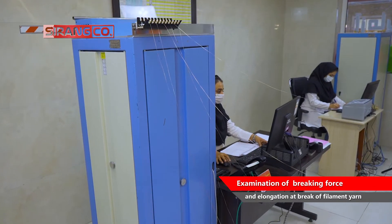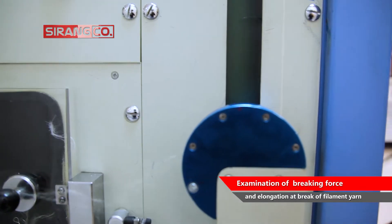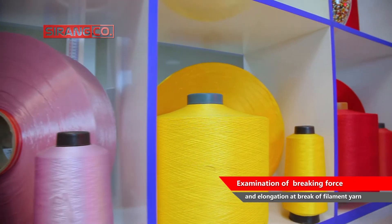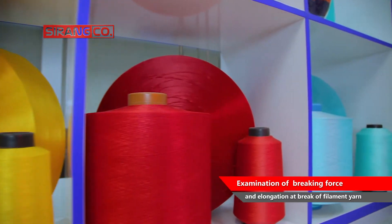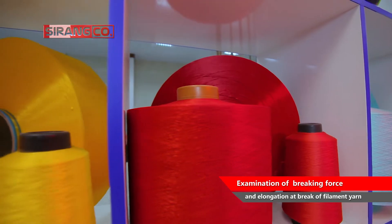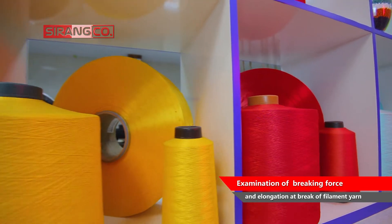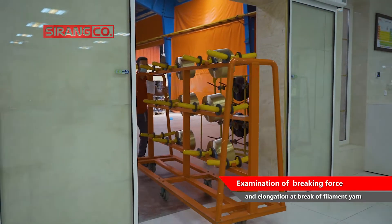Examination of breaking force and elongation at break for filament yarns. Specific stress, elongation at break, and work of rupture are the rupture characteristics of yarn and fiber, each of which can be decisive, important, and effective based on the final application of the yarn and fiber.